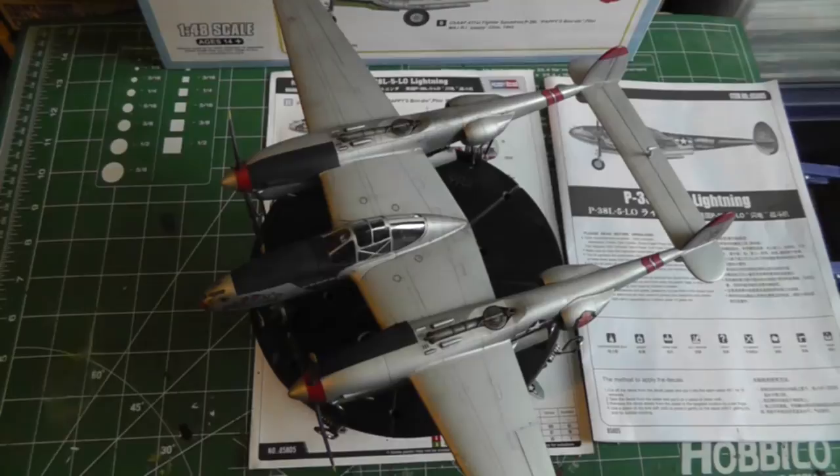I'm back here with the finished model. Everything is done — painted, weathered, and sealed up. There are a few things I didn't finish and I'll go through that as I go through the build.